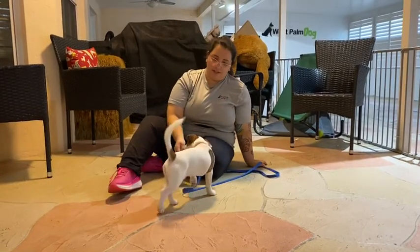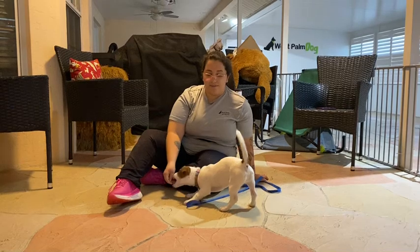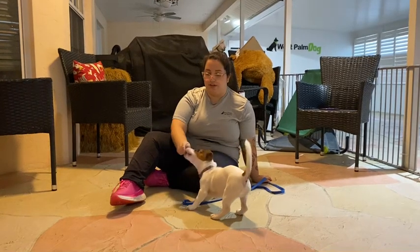Hello, my name is Caitlin with Last Palm Dog, and today I'm here at Waylon, and we're working on his down. Now, like a lot of small dogs, Waylon's a little bit resistant to learning down and luring himself to the ground, so today we're just going to work on the luring aspect.